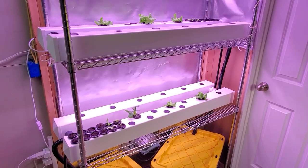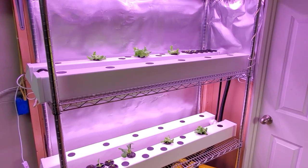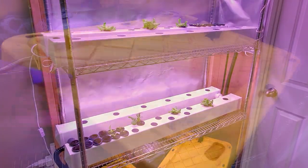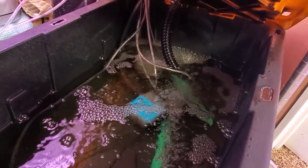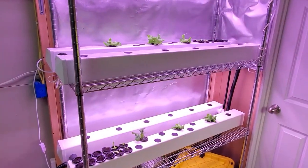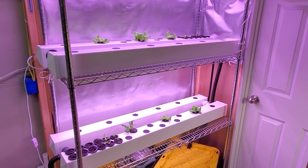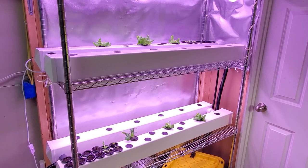Hey everyone, in this video we're going to do a little hydroponic test. We're going to test aeration versus no aeration. As a little background, you've probably heard me or other hydroponic growers talk about the importance of aeration for hydroponics, having oxygen available to the roots so that they can grow and fight off disease. I believe that to be true, but I want to actually test it and see what is the difference in growth between an aerated system and a non-aerated system.